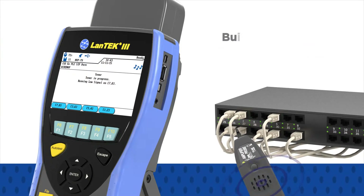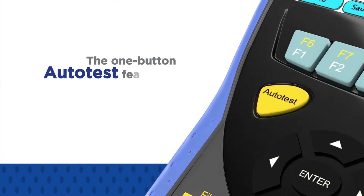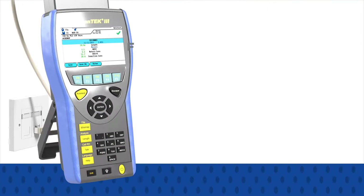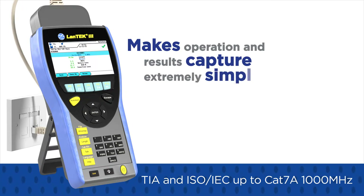Additionally, built-in tone generators on each handset allow identification and tracing of cables with a standard amplifier probe. The one-button autotest feature of the LAN-TECH 3 fully automates the certification of cabling to TIA and ISO IEC performance standards up to CAT 7A 1000MHz, making operation and results capture extremely simple.